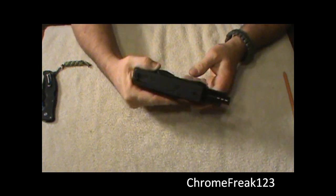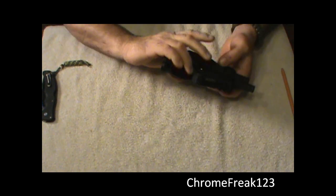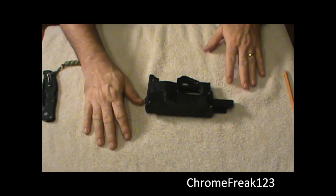Anyway guys, this is the USFA Zip Gun. Pull it back — we're clear. No magazine in, don't even have ammo here.